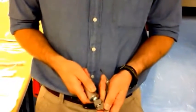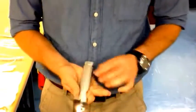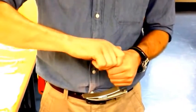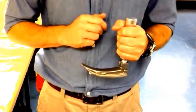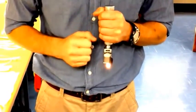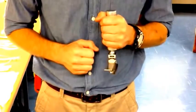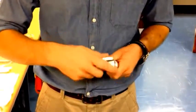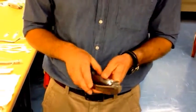Take your laryngoscope and blade and assemble it in the correct manner. Ensure that it works in the position of use which is upside down. The butt cap should be firmly attached and there should be no battery play inside. The light should be functioning even when the blade is stressed. Make sure that there's no jiggle or free play in the blade and ensure that the bulb itself is tightly screwed in and not jiggling about. Your laryngoscope is now checked and ready for use.